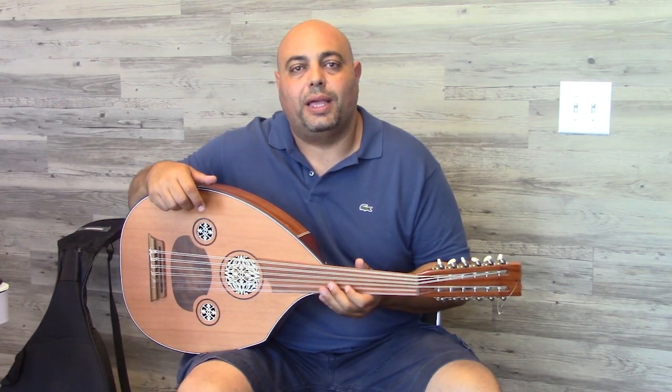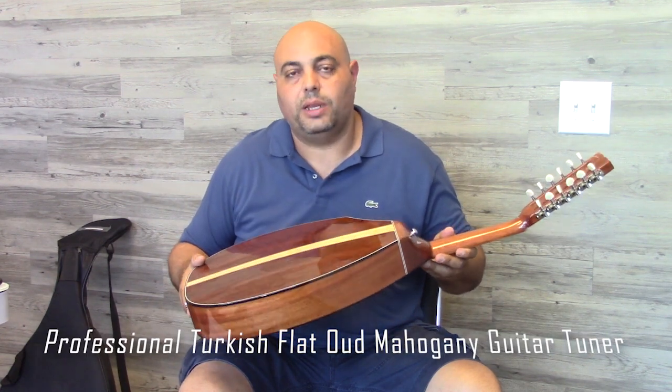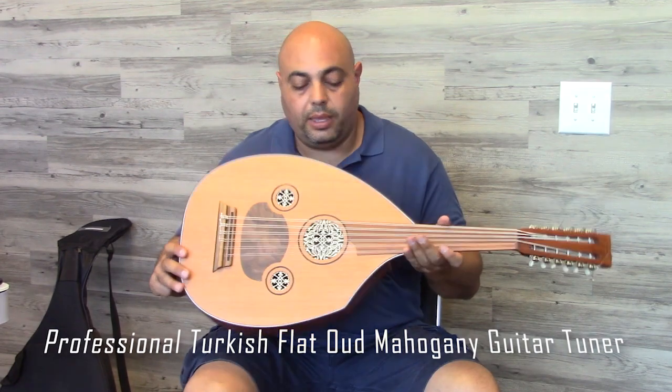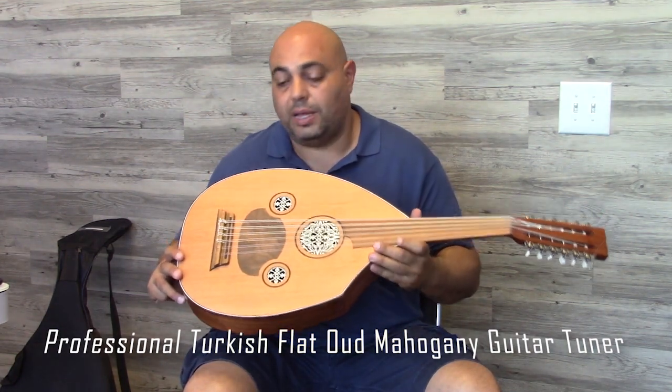Hi, this is Alexi with Darbuka Planet. Today I want to demonstrate this oud. It's a Turkish professional oud with a red mahogany back. It's also a flat oud with a really nice sound and a red cedar top.